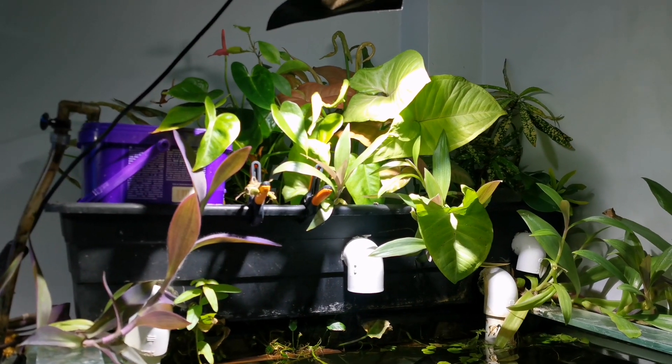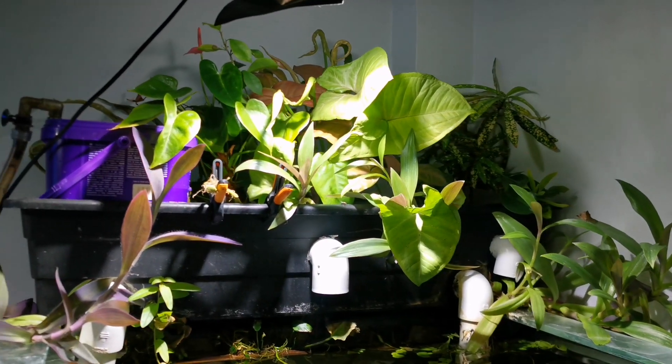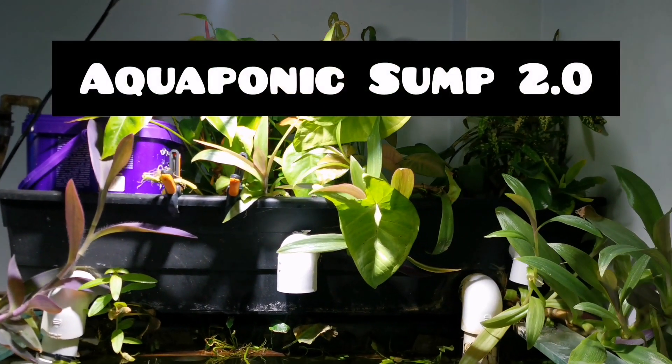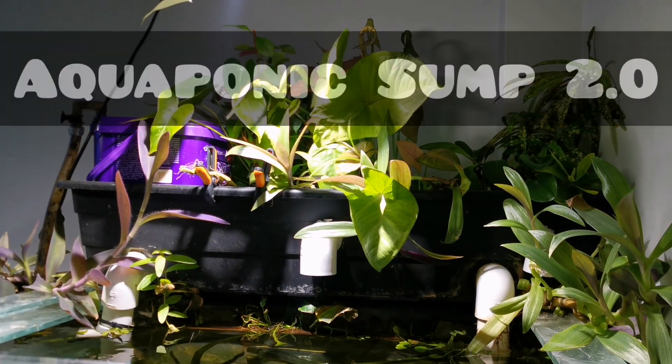Hey guys, how's it going? Isabella here from Aqua Zone Aquarium Services and Ponds, and today we're going to be making a new version of this aquaponic sump. Stay tuned.